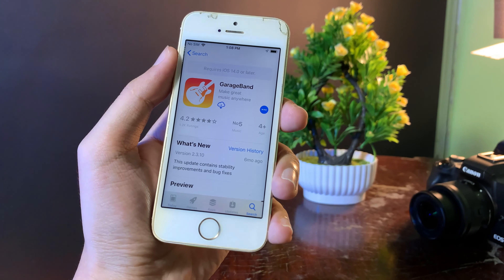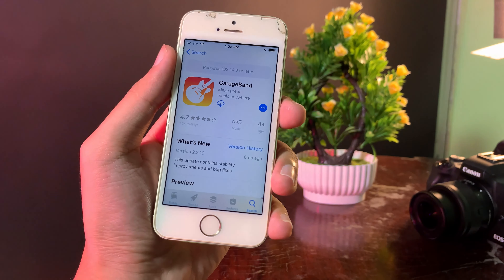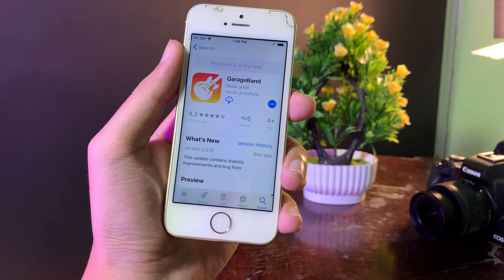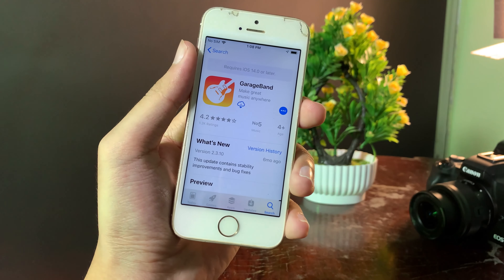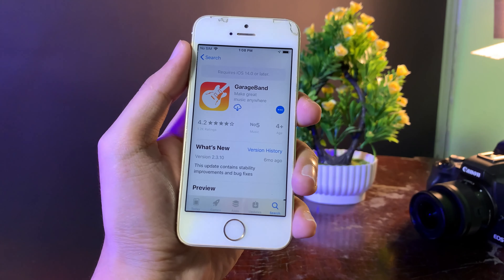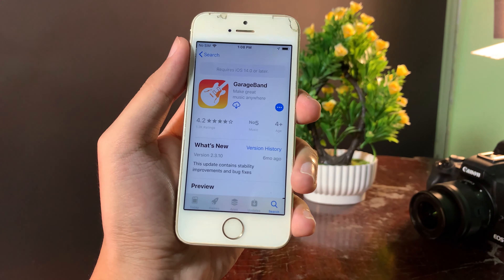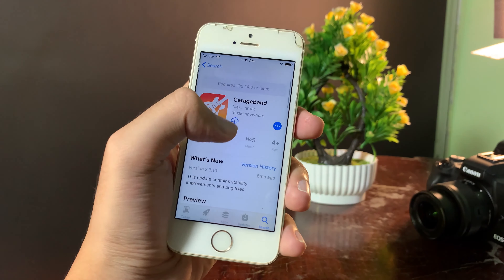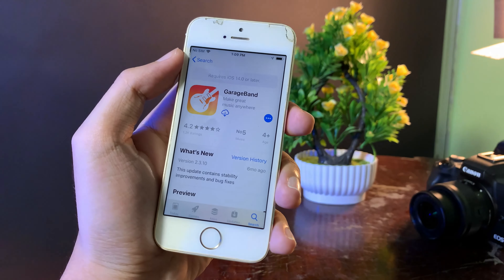Hey guys, today I would like to show you how to install GarageBank on your iPhone 5s, including iPhone 6 or your iPhone 6 Plus. I know there are many people still using these iPhones and the problem that you encounter is when you go into the App Store and you try to install GarageBank, it doesn't work because it requires at least iOS 14.